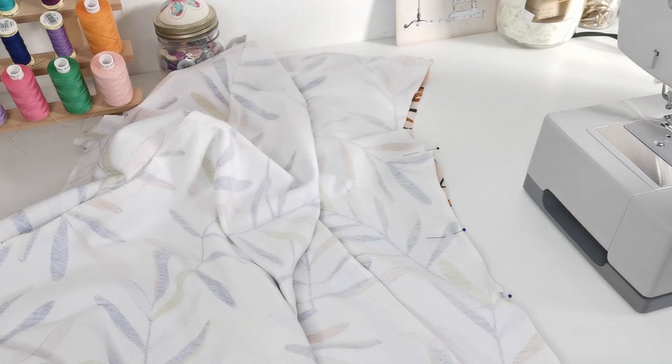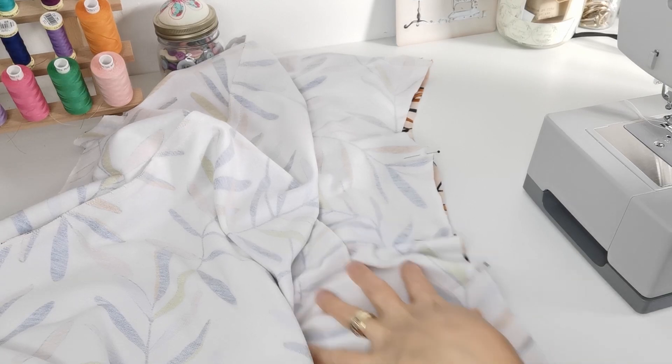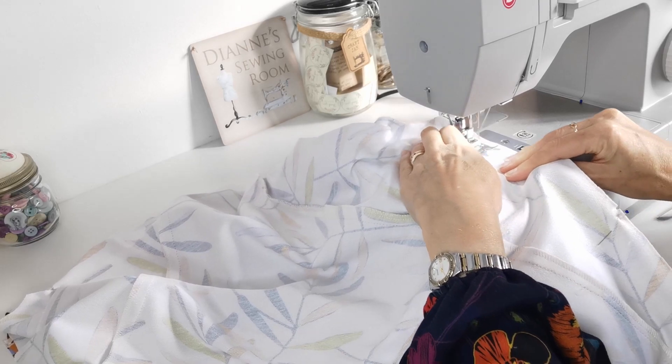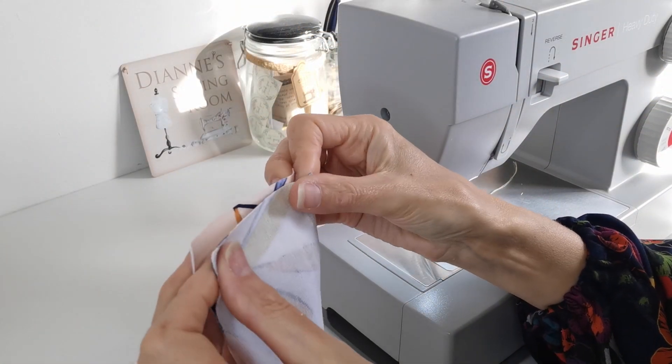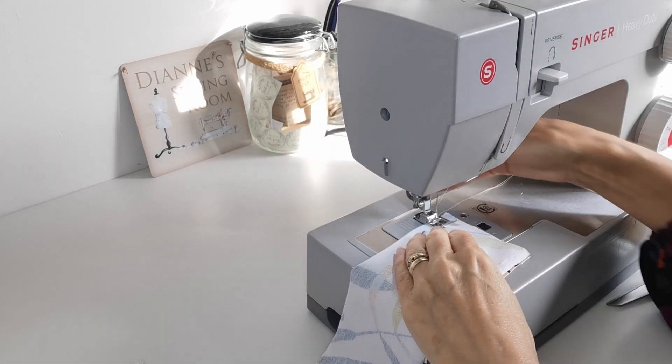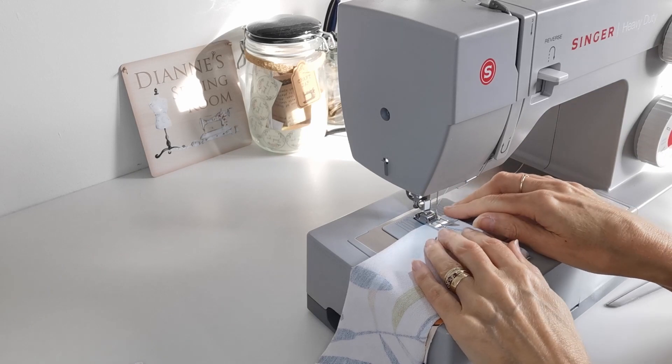Now line up your side seams, making sure you match up your notches, and sew the seam in place.